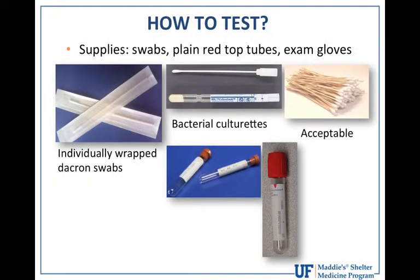The supplies you need for testing are swabs. The most recommended are individually wrapped Dacron swabs, which are used in university settings. In a shelter setting, if you don't have the fancy swabs, you can use the culture rep portion of bacterial culture kits — just throw the agar piece away. You can also use the old wooden handle q-tip type swab available at CVS, Walgreens, or Walmart.